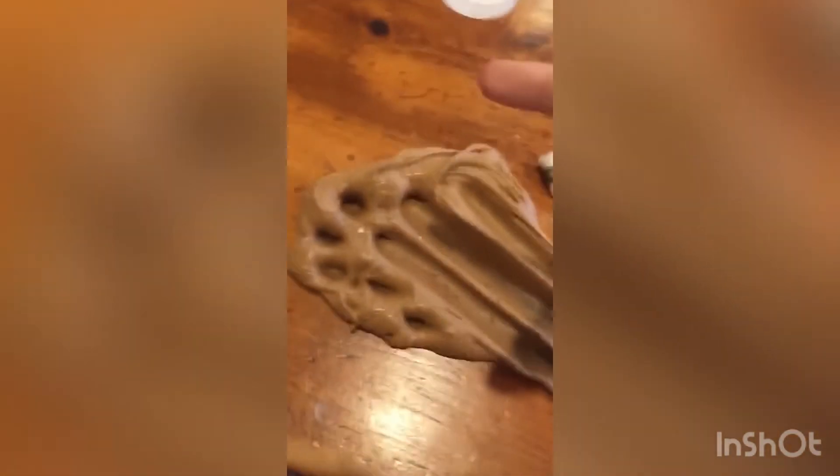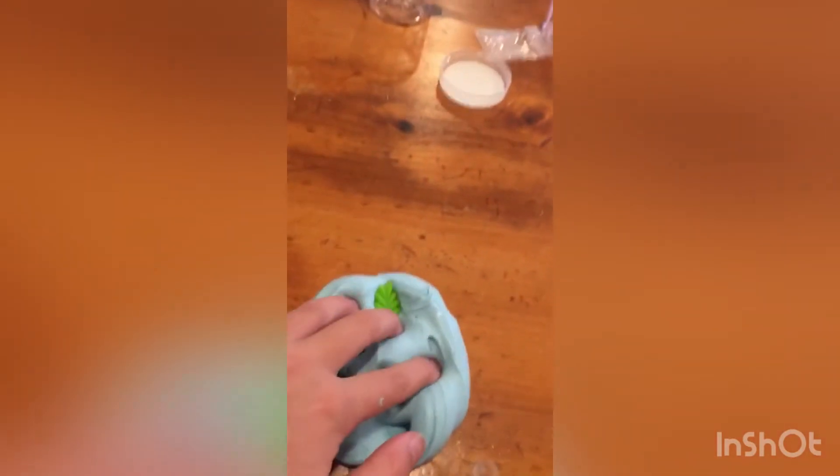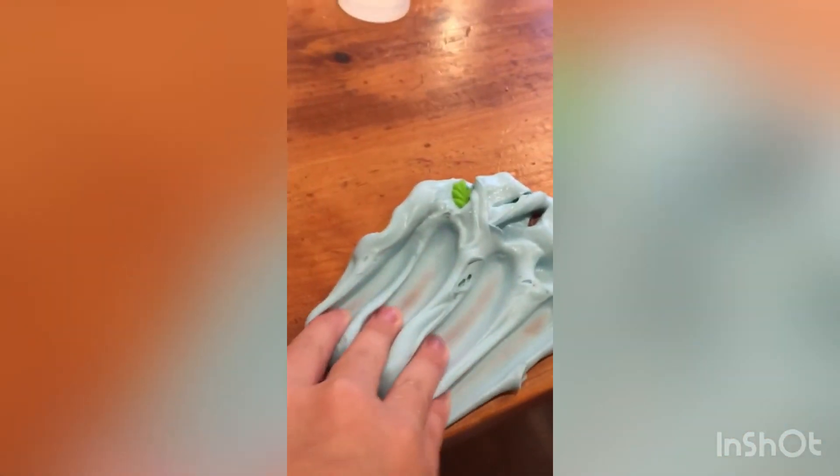Moving on to the mint slime — it's so cool. I love the little mint leaf charm, so adorable. It's like a glossy butter slime, and it stretches so amazingly. Look at this spread — whoa!